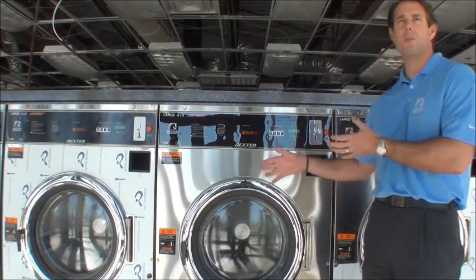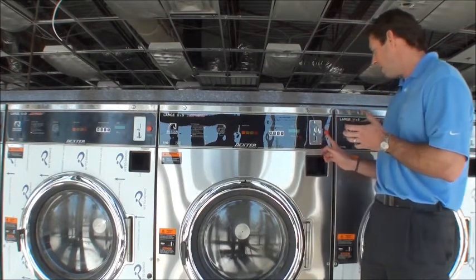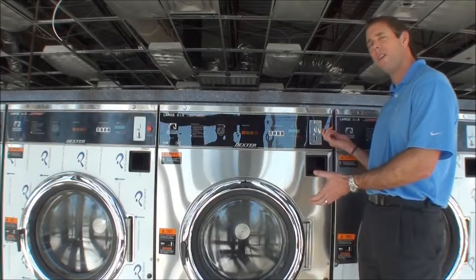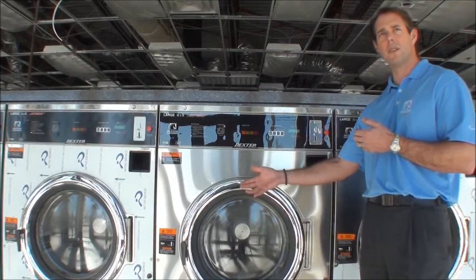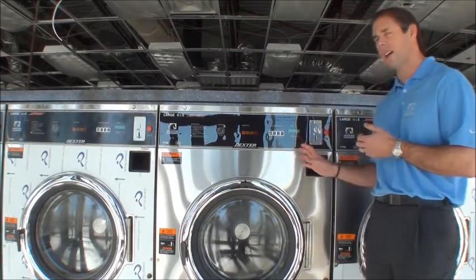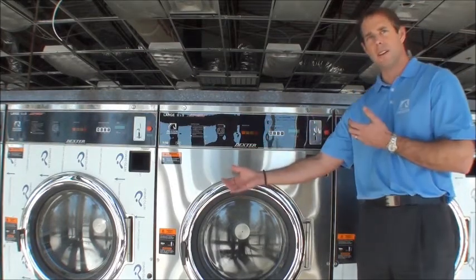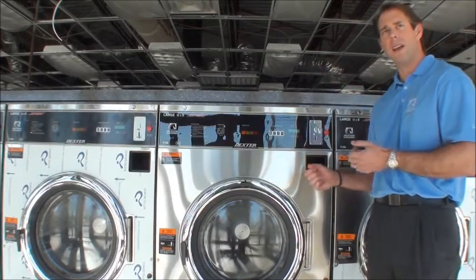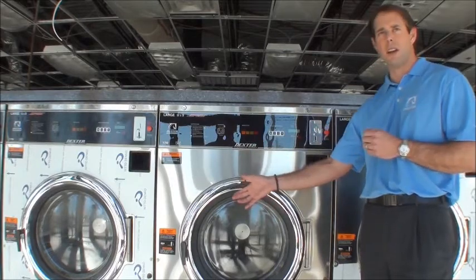Those are simple instances where you can utilize this feature, but the original design was really around safety. Conventional washers — and still a lot of washers produced today by other manufacturers — have no way of stopping the cycle at the machine once it's started. They might be able to go to a breaker and kill power, then wait two, three, four, five minutes for the machine to eventually unlock.